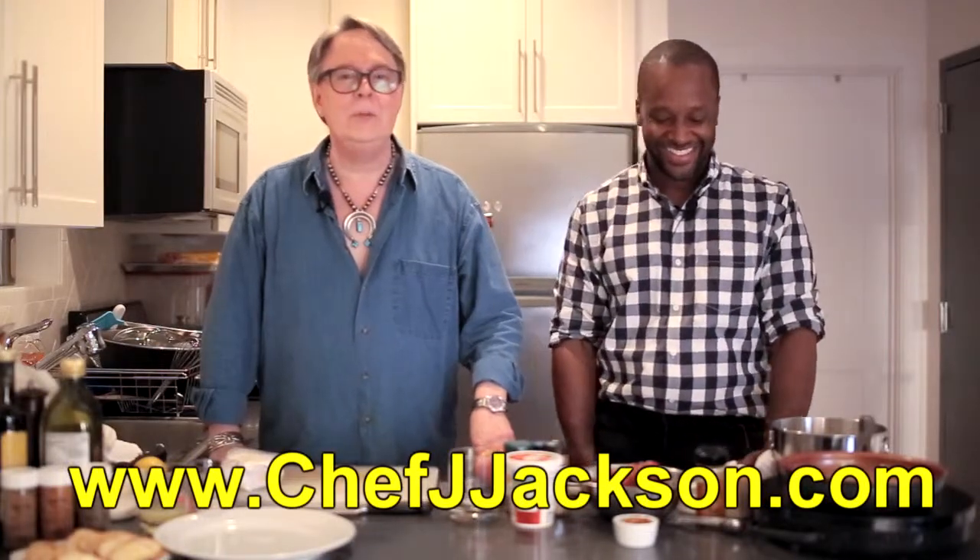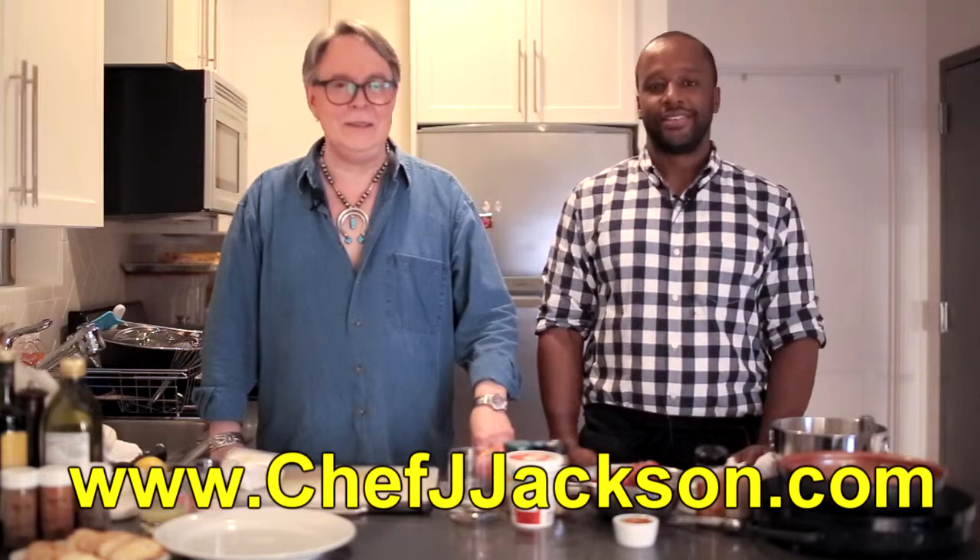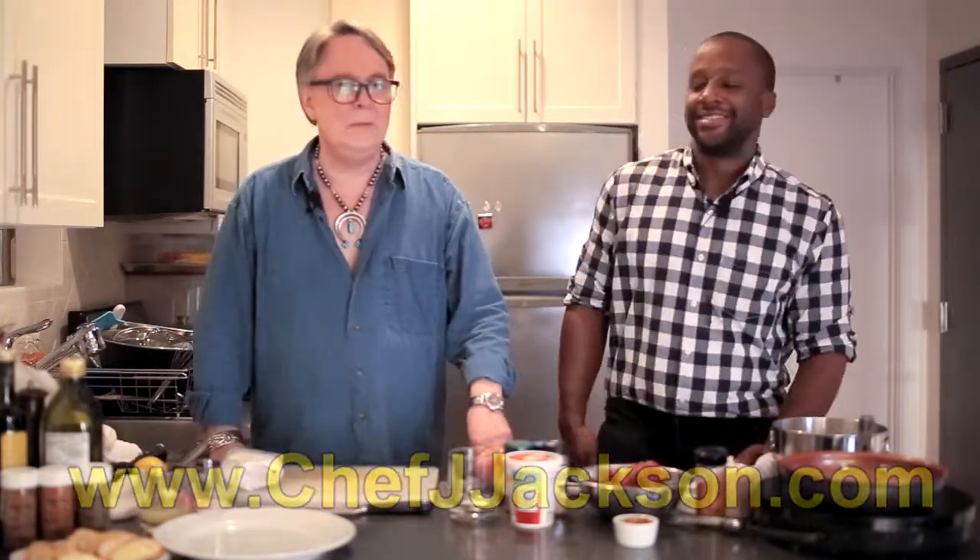Hi everybody, welcome. I'm glad you're here with me today. I have my very special guest here today helping me get ready for New Year's. I get used to you calling me special — I'm enjoying this, I'm enjoying the treatment. You are special, Chef. So please help me welcome my special guest, Chef J. Jackson, Mr. Foodtastic. Hey guys, from D.C. — who's up to join us? We're going to make some wonderful New Year's Eve appetizers today.